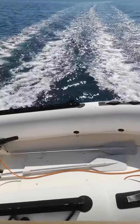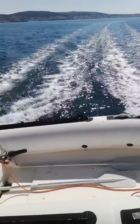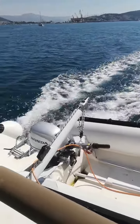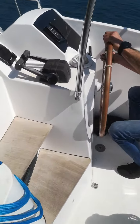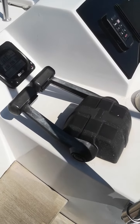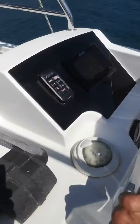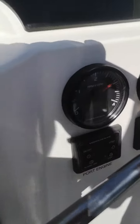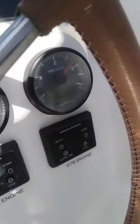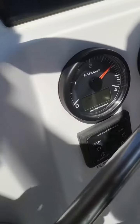Part of the sea trial is an endurance test. After warming up engines to working temperature, we are putting the throttle on full. You can see both throttles are on full, and now we are checking navigation instruments to ensure they are working, and also checking if there is any alarm from the engine.